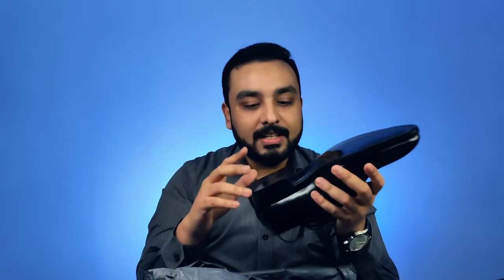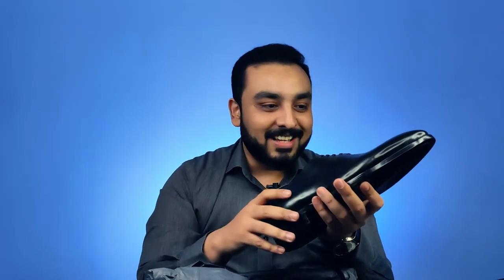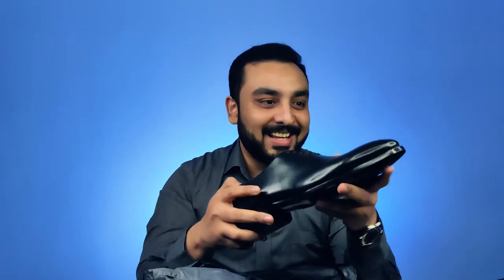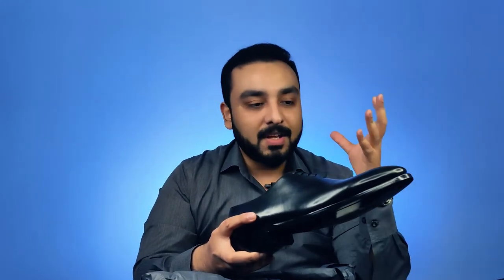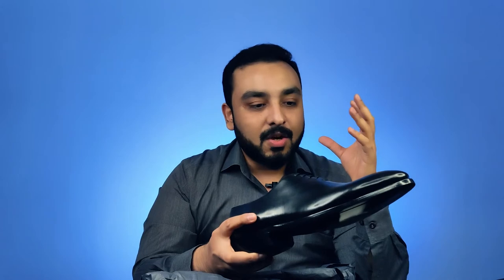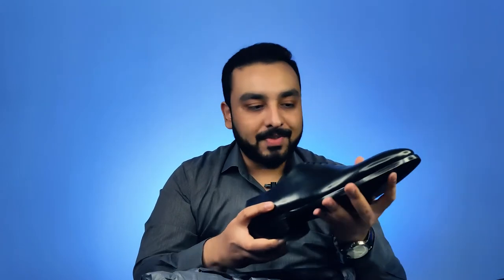It is made in such a way that the sole can be replaced multiple times, and that way you can use these shoes for many years to come. One of the main things that stands out to me with Blackbird is the way they have produced the shoe and the techniques they use — techniques only used by some of the top bespoke shoemakers in the world. And I think they're the only brand that does it in India.